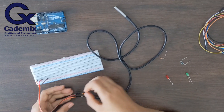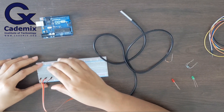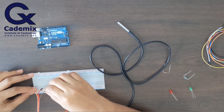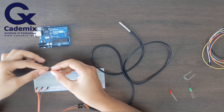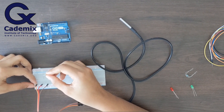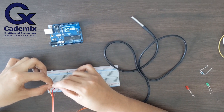Now I'll connect these to Arduino. Before connecting to Arduino, I have to mention that there should be a resistor between the signal wire and the 5-volt power supply. The preferred resistance is a 4.7k ohm or 10k ohm resistor. Here I am using a 10k ohm resistor.